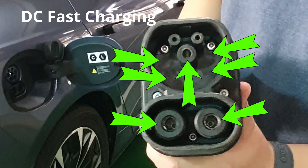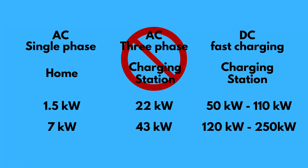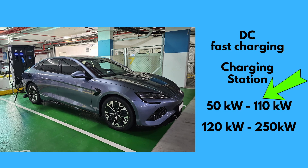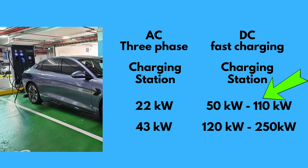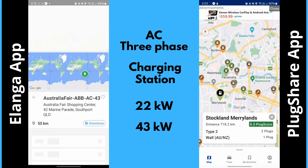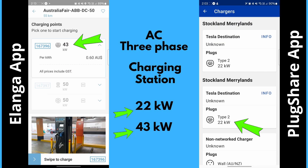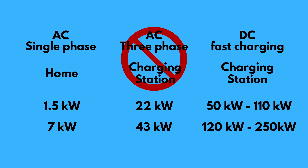With all these options, three-phase AC is a no-go for me — plugging my BYD Seal into a three-phase AC charger will only give me single-phase AC of up to 7 kilowatts. With DC fast charging, the BYD Seal can take up to 110 kilowatts. The 22 kilowatt and 43 kilowatt AC options on the Elanga and PlugShare apps are all three-phase AC. My only other option is to install a single-phase AC 7 kilowatt charger at home, but that will cost $1,000 or more.